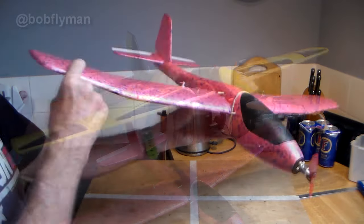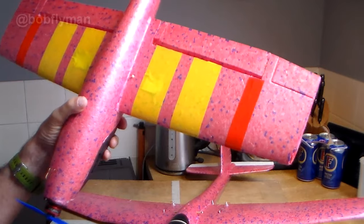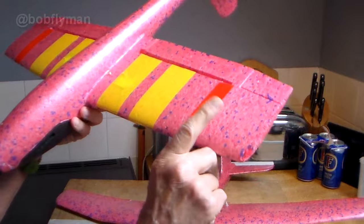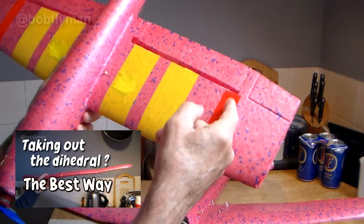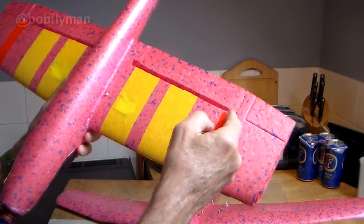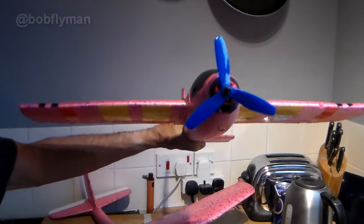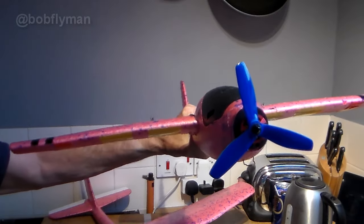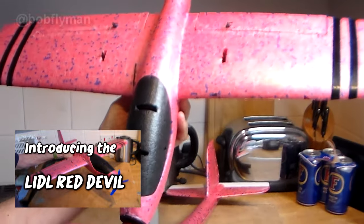If you decide you want to take out the dihedral, the most reliable method I've found — and I made a separate video about it — is to cut a shallow groove in the underside, run hot glue down it, and just hold it in place with a slight overbend. You get a beautifully straight, no-dihedral wing.